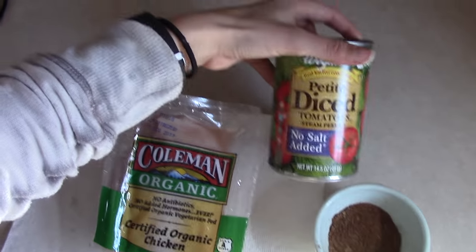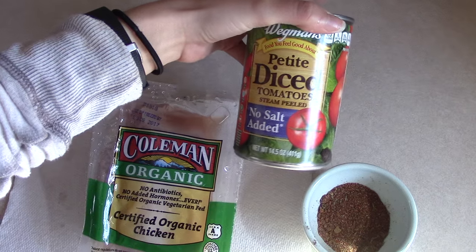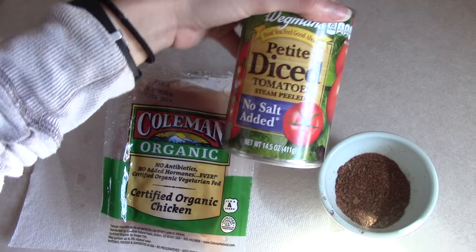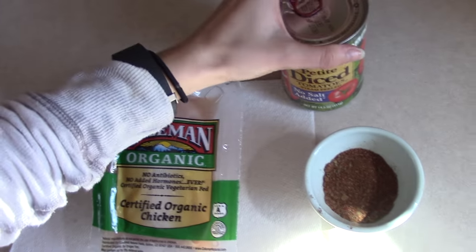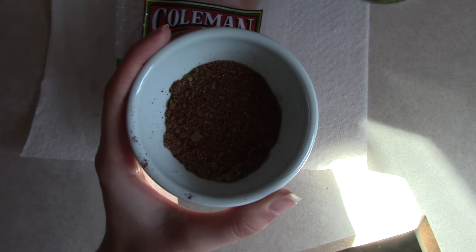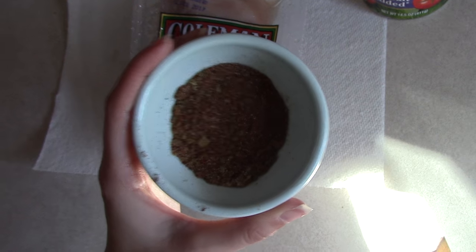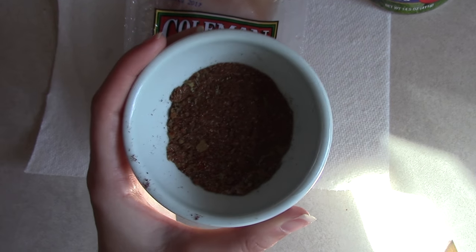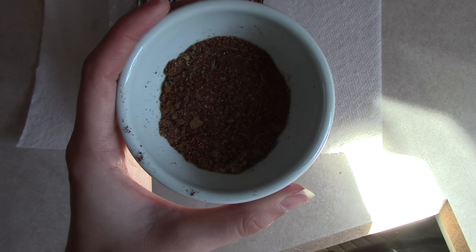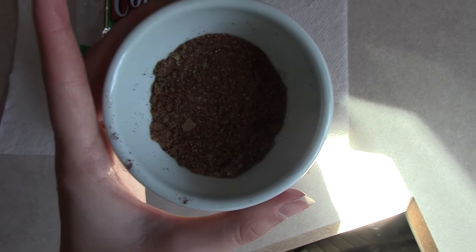I also have a can of diced tomatoes. Usually I like to use ones that have chilies added as well, but it doesn't really matter — you could also use salsa. And then I have some homemade taco seasoning, because you guys inspired me to make my own. I showed a taco seasoning packet in a grocery haul and everyone said I had to make my own, so I did — it was so easy. I just found a recipe on Pinterest and I'll leave it linked down below.